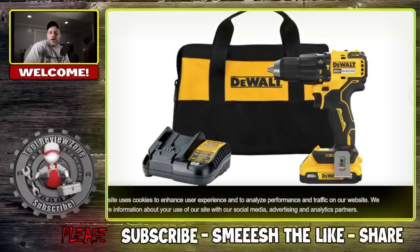All right, as you can see, DeWalt is first up. DeWalt released a brand new hammer drill. They have been releasing a whole lot of drills and hammer drills. More the merrier, I guess, but it does seem like a lot. How many drills and hammer drills does one need? But let's talk about the specs of this.